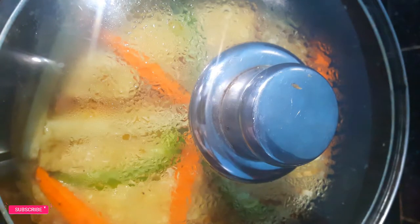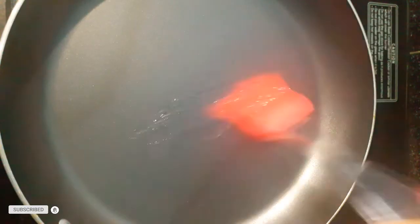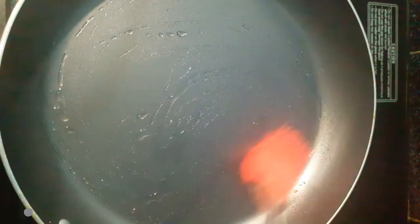The carrot is cooked. Make an oil spread for the pot.